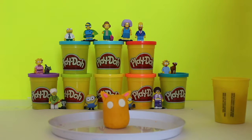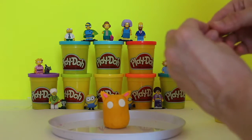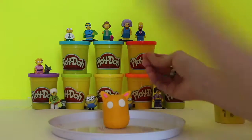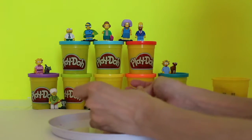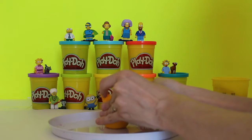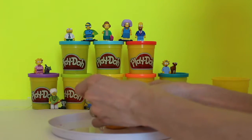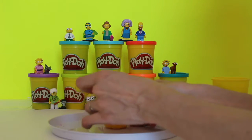He's so cute! So now we're going to take some brown and make even tinier little balls for his pupils, because he kind of looks like a ghost kitty right now. We've got to help him be able to see. There we go — now he's got his kitty eyes.